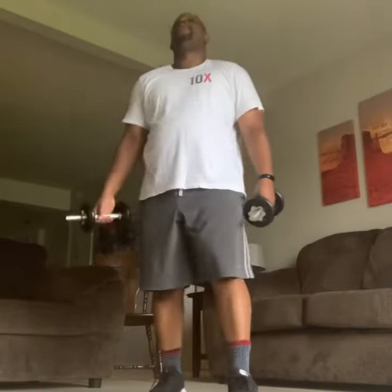We are most satisfied in him. Here we go — last one. Get your weights and do it 21. It's a bicep exercise: 7 low, 7 high, 7 all the way.